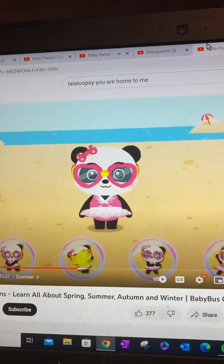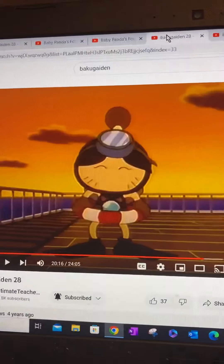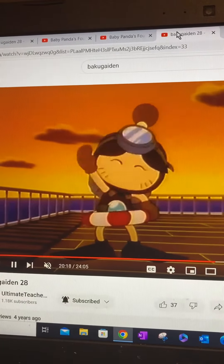Now, bend over! Click on the picture that Tsuyen is doing. That's right! Bend over to make your muscles stronger.